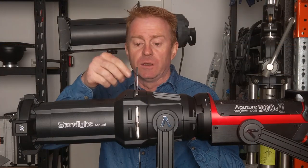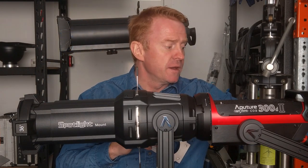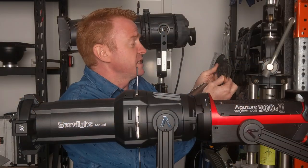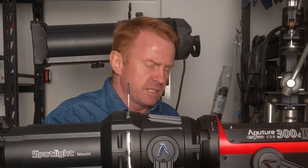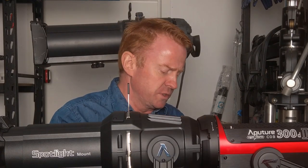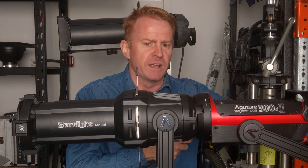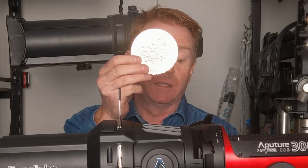The next slot along is a gobo holder. This thing uses size B gobos, so you've literally got hundreds to choose from — just Google 'Rosco gobo size B' and there are hundreds if not thousands available. You've got things from random shapes to bars, circles, Venetian blinds, lots of different types of windows. I want to show you what this thing can do, so I'm going to show you wavy lines.